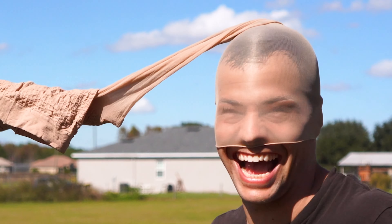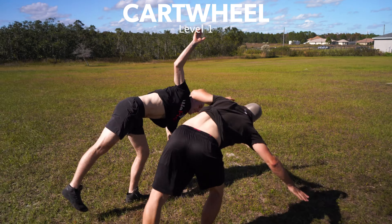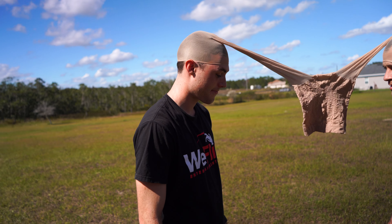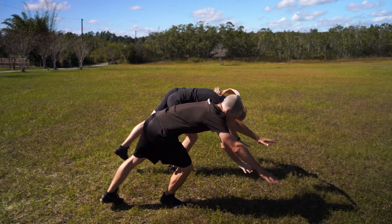Why'd you go so far? Okay, cartwheel. Three, two, one. Don't kick me. Alright, what's next? Front handspring? Yeah. Wow, that was so insane!